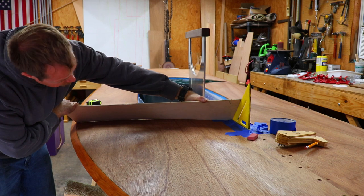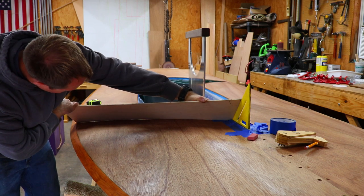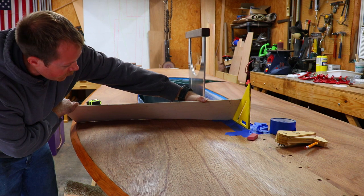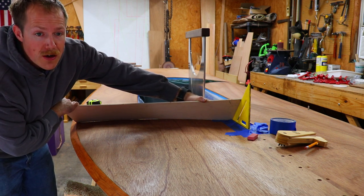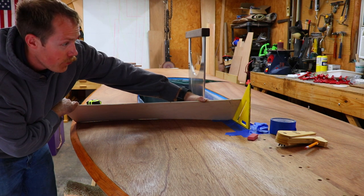I think that's a pretty good fit. I still have a little bit of light but it's pretty consistent through the whole thing. And again, this template is just going to be for roughing in the actual splash guards. Those will have to be hand fit when I finally put them in.